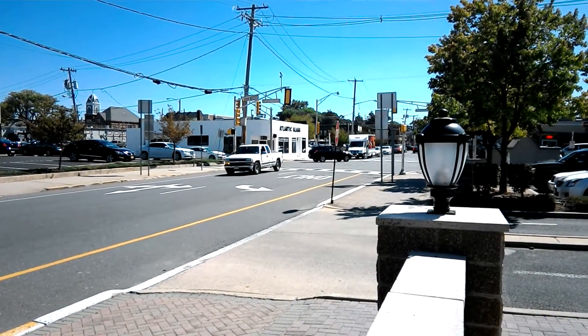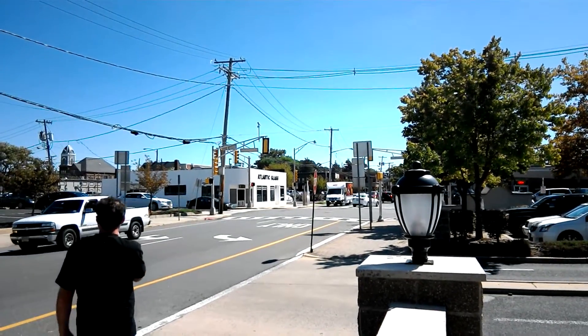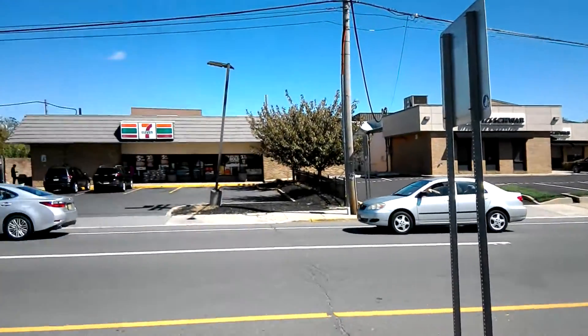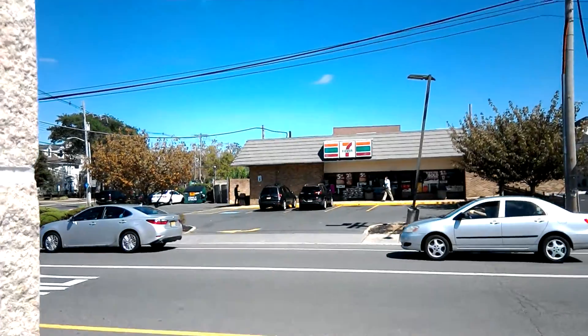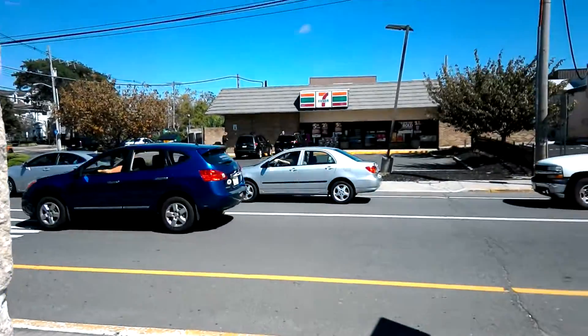Hey guys, John V from PhoneRini here. Right now I'm taking a test sample using the ASUS ZenPad 8.0, shooting in 1080p and looks like a fast 60 frames per second.